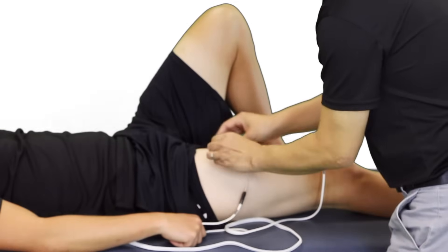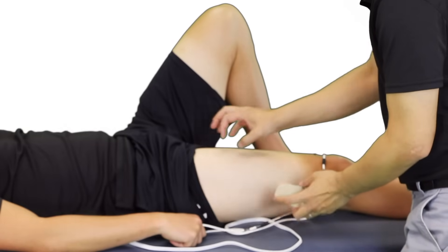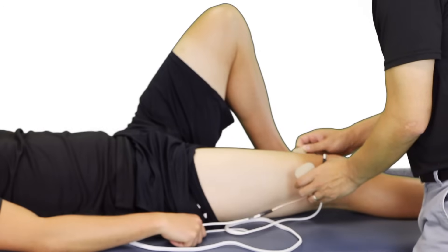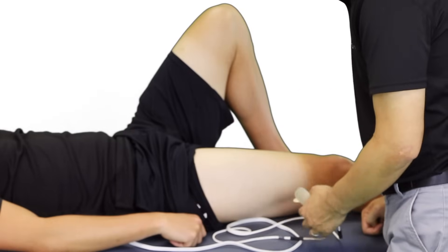Now that the treatment is completed, we'll remove the pads carefully and assess for any adverse reactions of the skin — redness, rashes, any lesions that may have occurred. Overall, everything looks good. How are you feeling? Good.